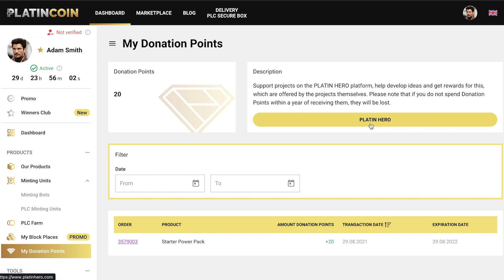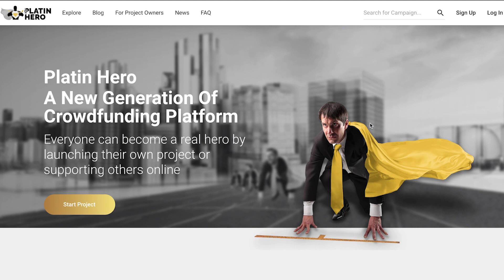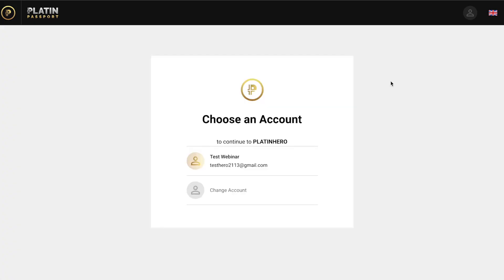Now let's spend our donation points. To do this, click on Platin Hero in this same window. You'll visit the site of our crowdfunding platform where you need to log in. You can do this by clicking on Login and entering your account details.